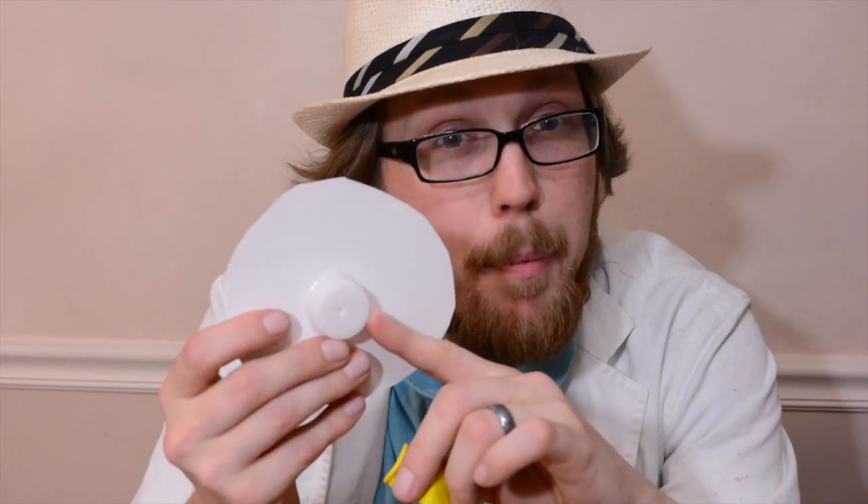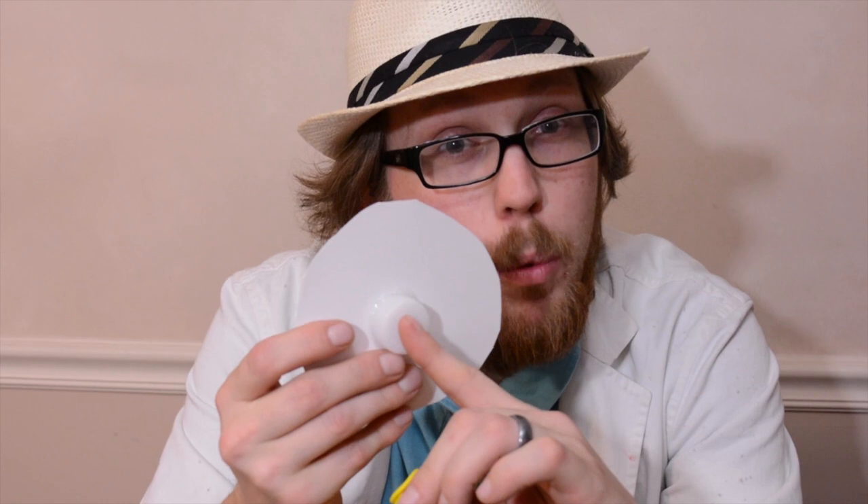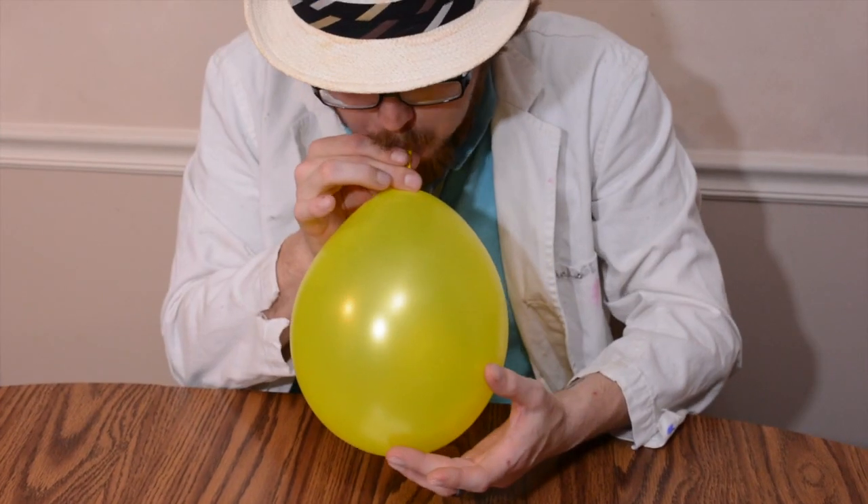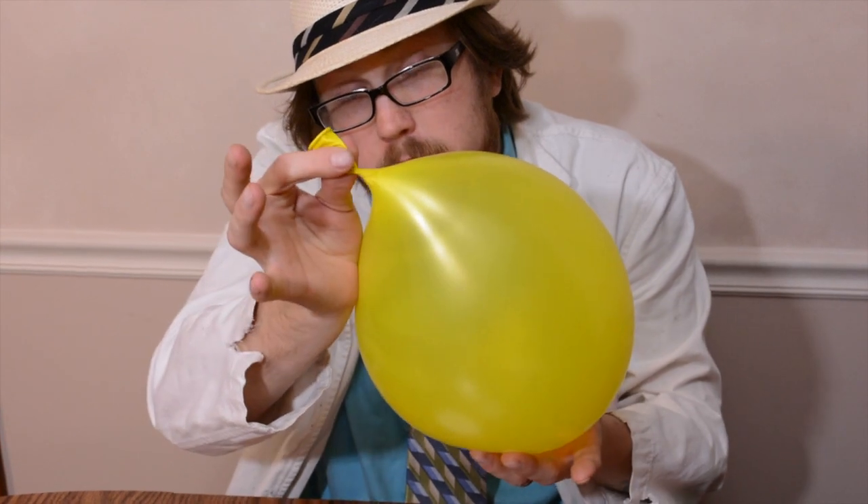Now that you have your levitating disc, here's how it works: you're going to blow up your balloon, then put the mouth of the balloon around the cap. The air is going to force its way through the holes, creating a lot of pressure and force which will lift it off the ground, similar to a hovercraft. A quick note — it helps if you twist the balloon a couple times to kink it while you're putting it on your disc.